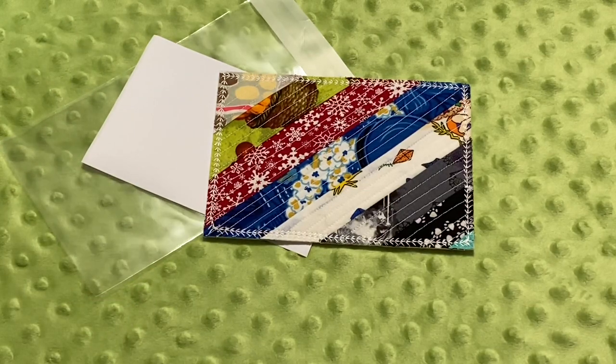Hey guys, it's Robin R. Silent Crafts, and welcome to my craft room. Today I want to talk about mailing fabric postcards.